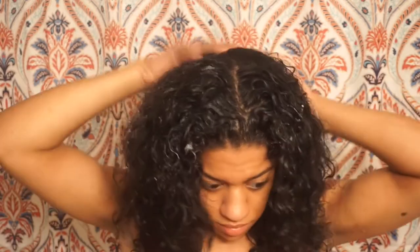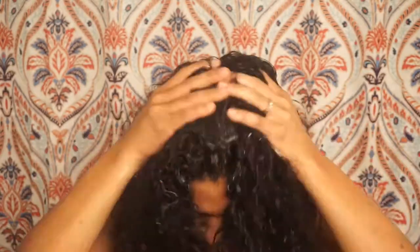Just focus it on the roots. If you feel like you need to add a little bit more, you can. My hair is pretty thick, so sometimes I have to add a little bit more to the back. Now that I rinse that out, I'm going to part my hair into two sections, just right down the middle — doesn't have to be too precise.